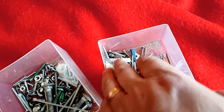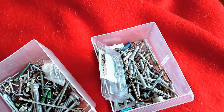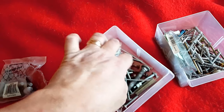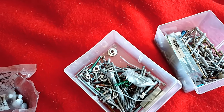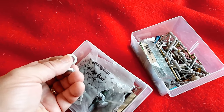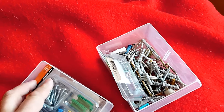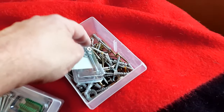Another option: anytime you buy something new and it has extra hardware you didn't need, put it in a junk drawer like this. Try to categorize things — small screws, metal screws, washers, bolts. I reach in and use these quite often and it saves me a trip to the hardware store. It just depends on how much storage you want to have in your garage.